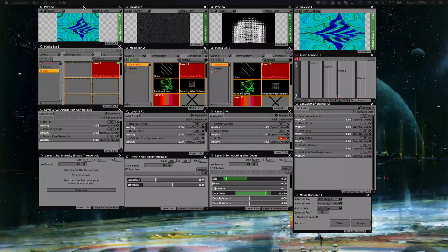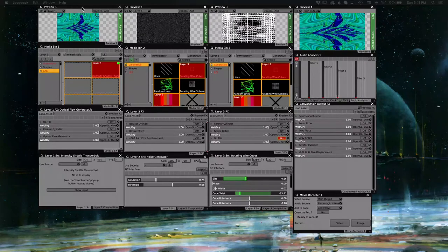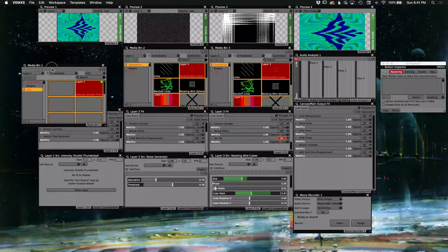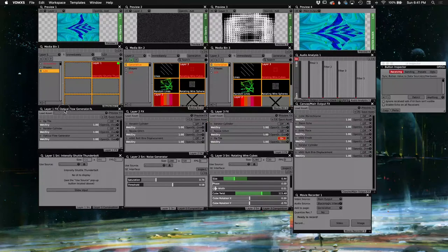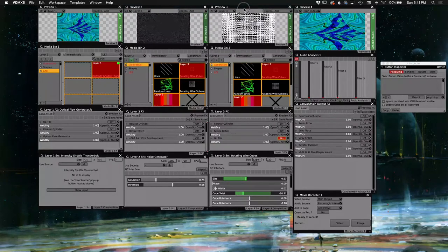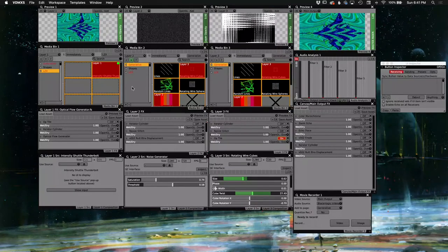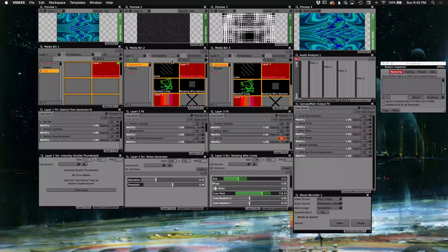I like this program quite a bit because it's like an actual modular synthesizer — it's very modular in itself and allows you to build out an interface in whatever way you need for your performance workflow. Each one of these panels can be built out from scratch. I believe this is a Mac-only program, but there are other programs like Resolume which do very similar things.